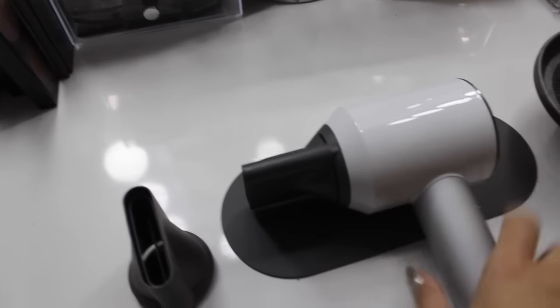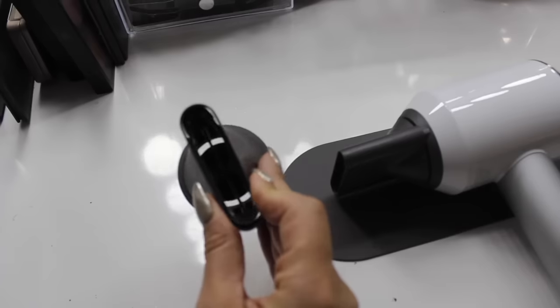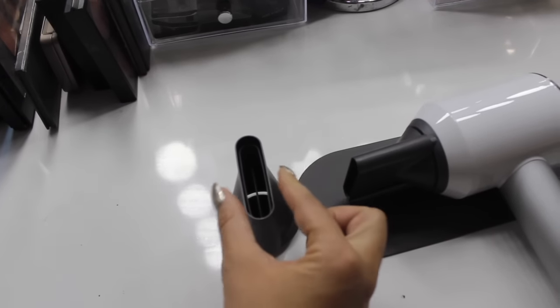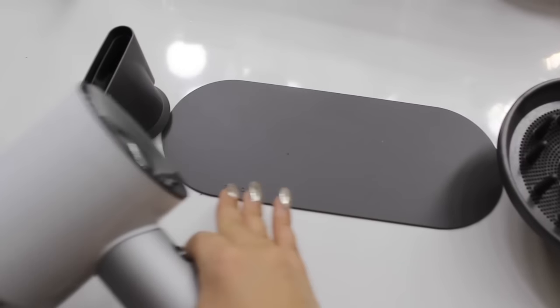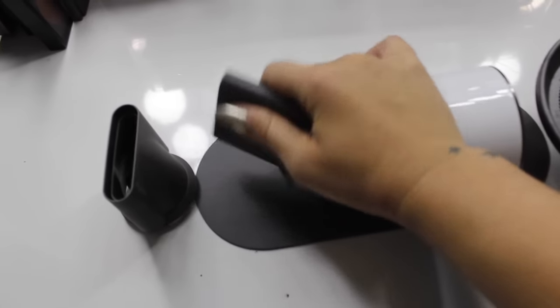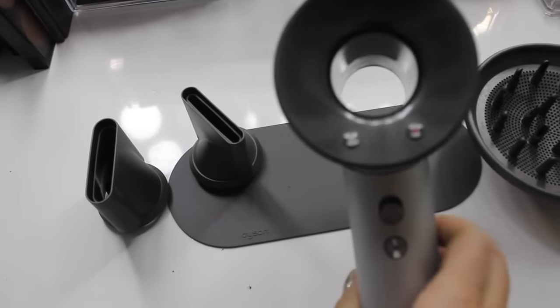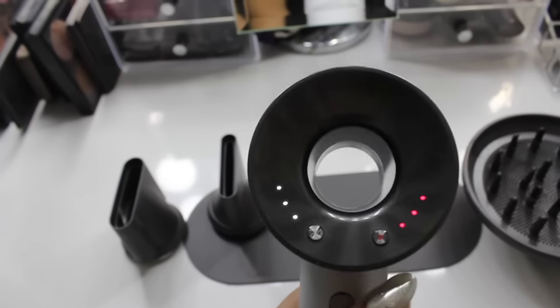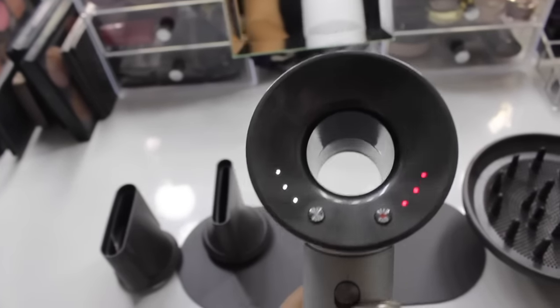It comes with a diffuser, a precision blow-dry nozzle, and a styling nozzle — this one is a little wider and this one's a little more narrow so you can laser in on the areas you want to blow-dry. It also comes with a mat, and the nozzles are magnetic, which is really cool. It's lightweight — you could even look through it — and it literally jerks my hand back, that's how powerful it is. The air is insane.